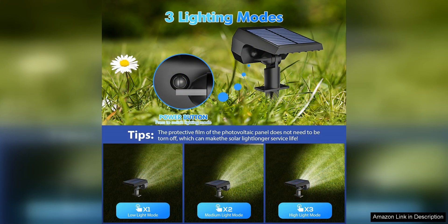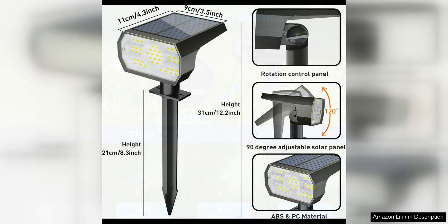The three lighting modes offer versatility for different settings and occasions. You can choose from a steady bright light, a dimmer light with motion detection, or a flashing light to create a festive atmosphere for outdoor gatherings or parties. The motion detection feature is particularly handy for security purposes, as it can deter intruders or alert you to movement outside your home.